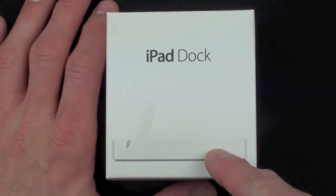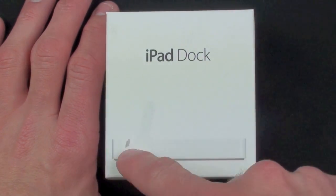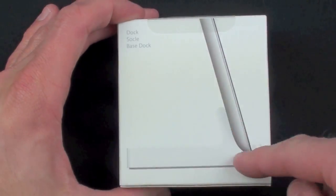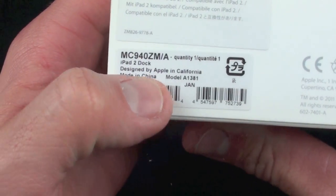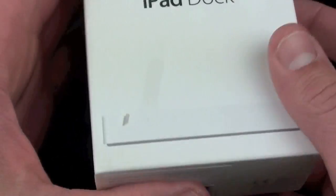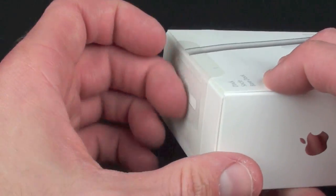Taking a quick look at the box, you can see there is the iPad 2 dock in profile on the front, and you can see that it is form-fitting to the iPad 2. On the side we have the Apple logo, on the other side we have the Apple logo. On the back we have the dock with the iPad 2 inserted. On the bottom we have the model number information — designed by Apple in California, made in China — and on the top we have the hang tag.